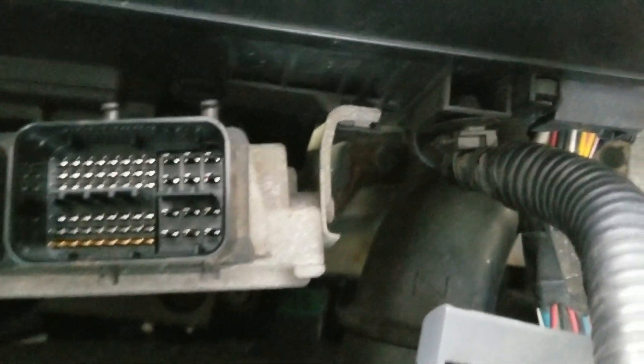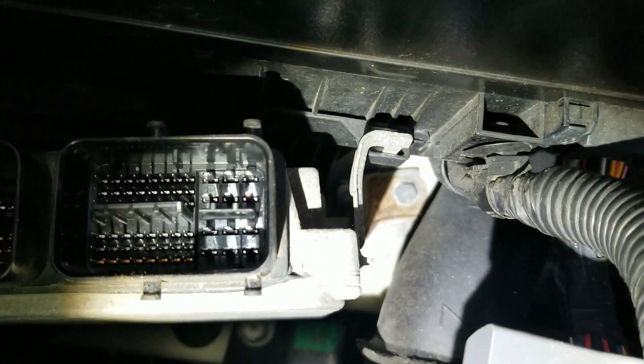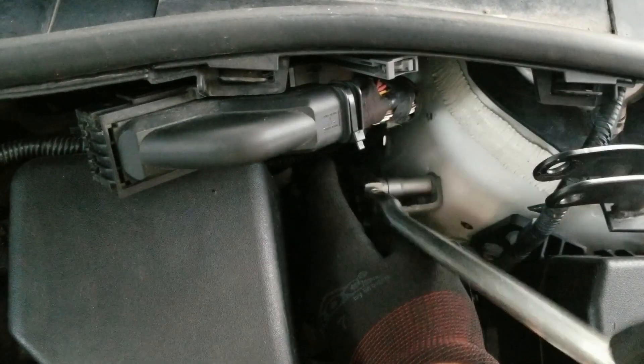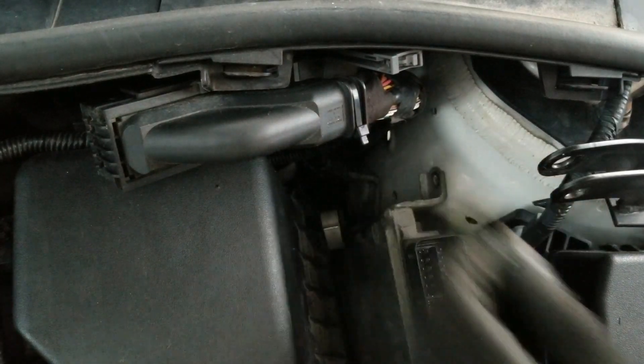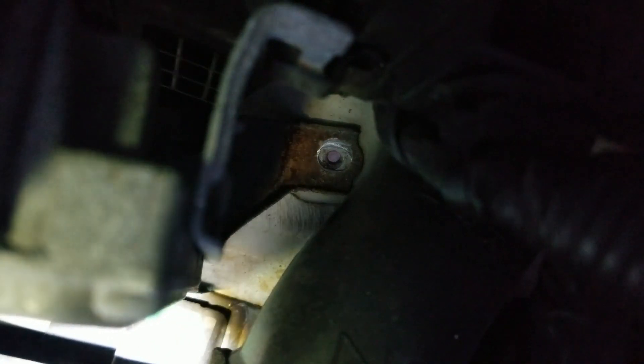So on this side, there's only one bolt down there — you can see with a little bit of light right there. The bolt down there is also a 10mm. I already took it off; it looks like this.